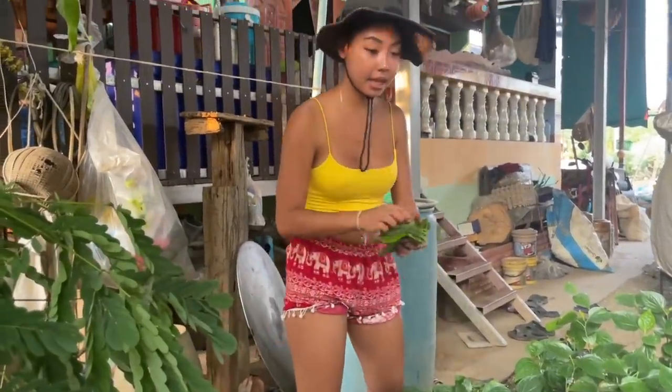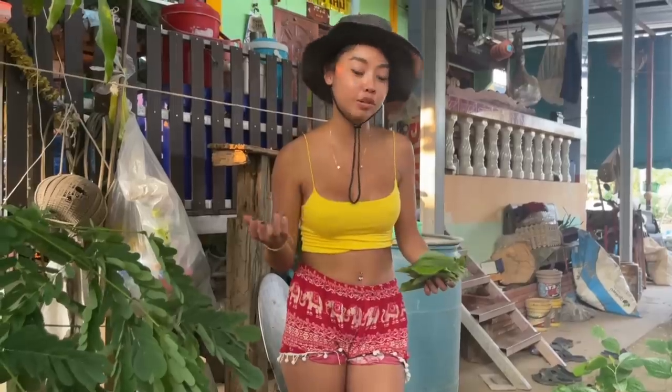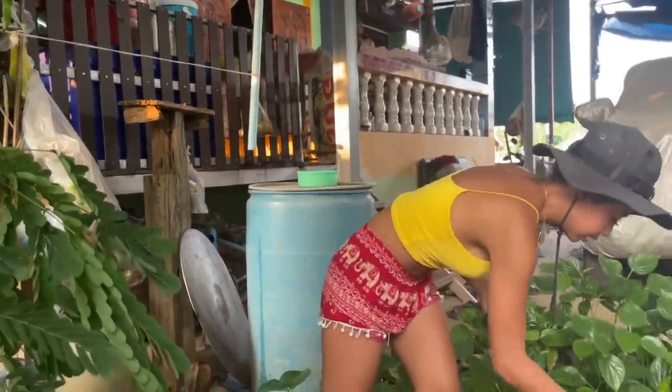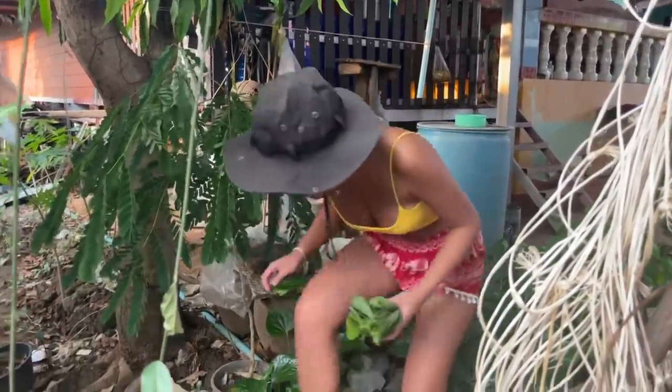I think I'm going to use a lot because I love it so much. The taste is a little bit strong but I think when they cook it becomes softer. We'll see. Just eat now.